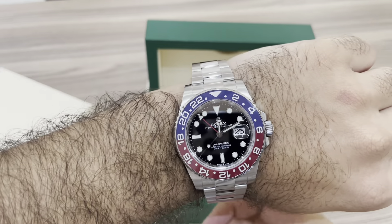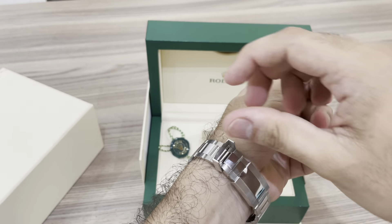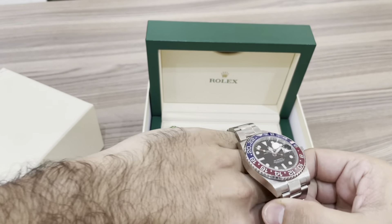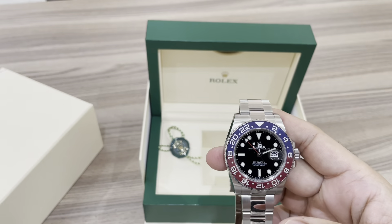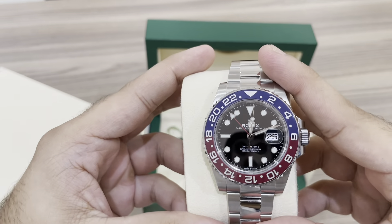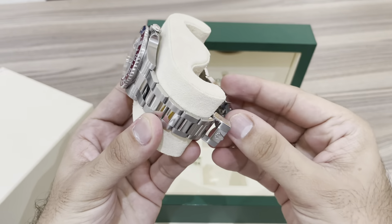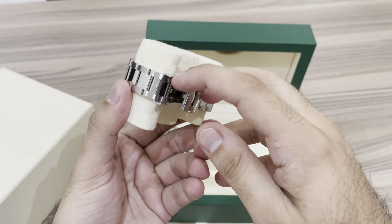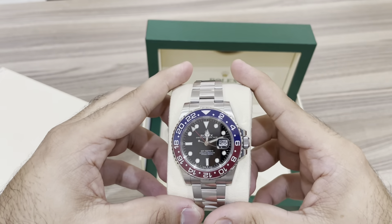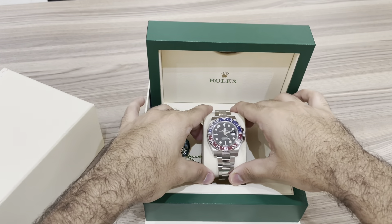That was my unboxing of the 2021 Pepsi dial GMT Master 2 with the oyster bracelet. If you're looking to buy a luxury timepiece, this is by far the one you should go for if you have the budget and the means. Go into an authorized dealer and purchase this watch — you will not regret it. Please like, share, subscribe, and let me know in the comments if you liked my video. Hit the notification bell to be alerted when I upload a new video. Take care and God bless.